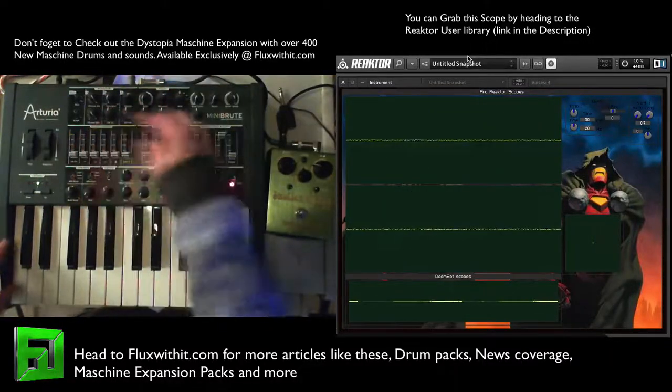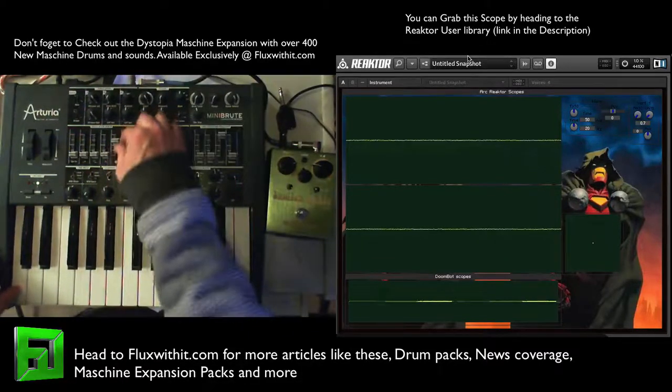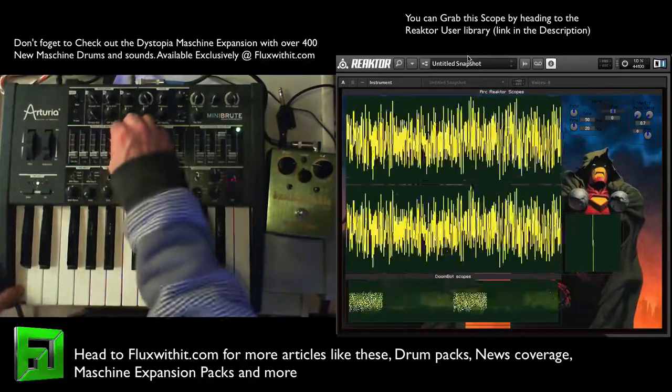So pretty versatile sound right there. And of course we've got the noise. For the noise, we're going to go ahead and just push this up and check it out. That's pretty cool.